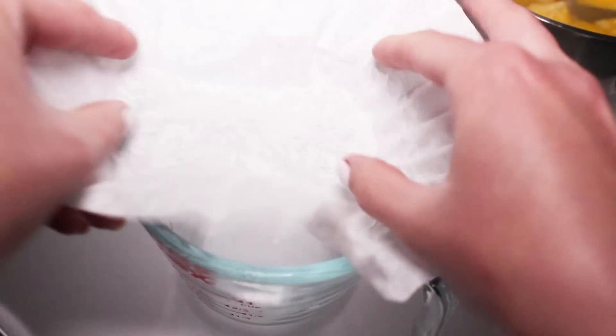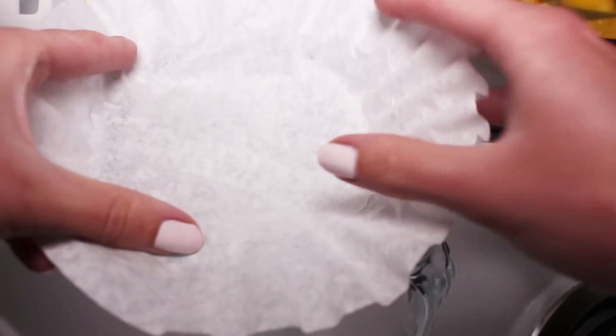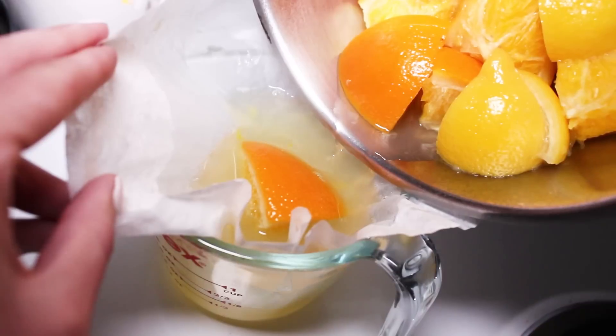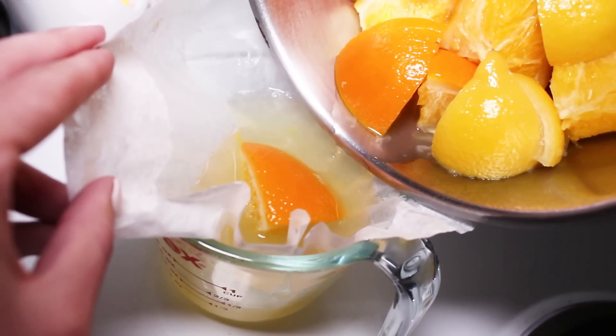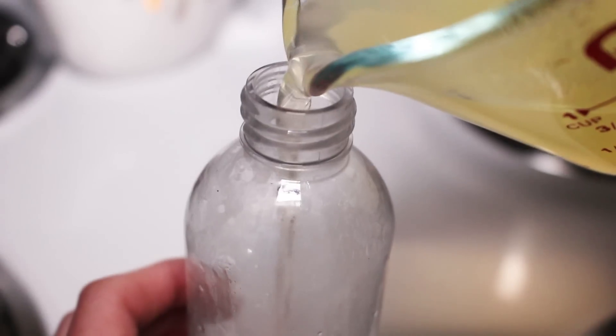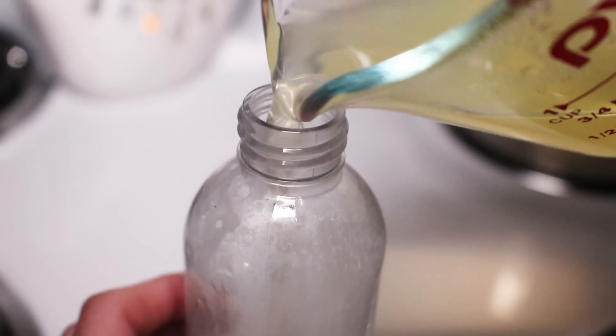Once you let it cool down, strain the liquid using a coffee filter, cheesecloth, or a clean t-shirt. If you plan to leave this in your bathroom, add in a tablespoon of vodka to help preserve it. Otherwise keep it in the fridge and it'll still be good for two weeks.